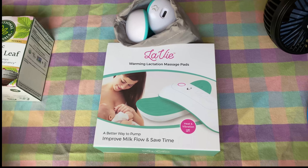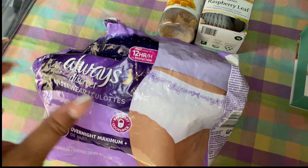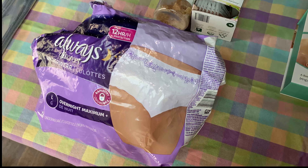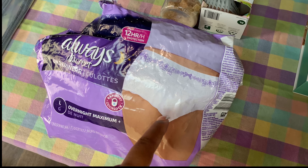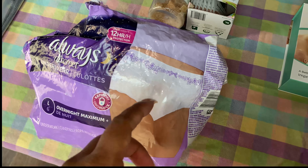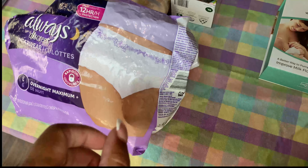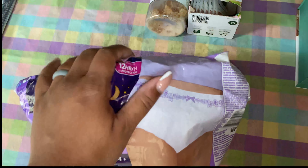I know my hospital provides pads, but the ones they provide are very thin and the pad is completely separate. I wanted just a few of these because they're thicker — like overnight duty — so I feel like they might hold a little bit more liquid than the hospital's options. I'll bring maybe three or four, or just half the bag.